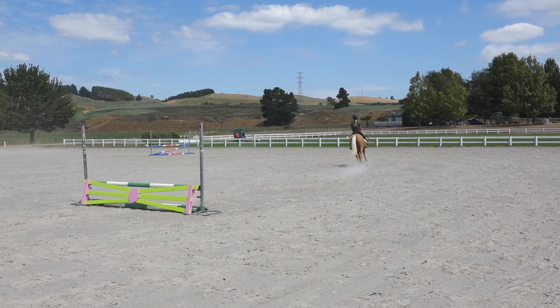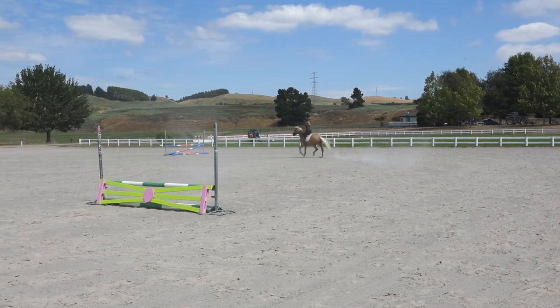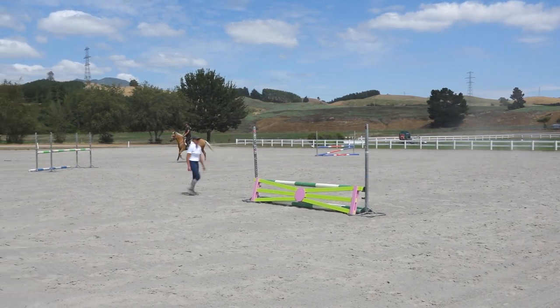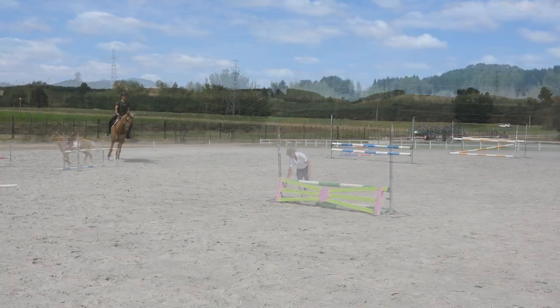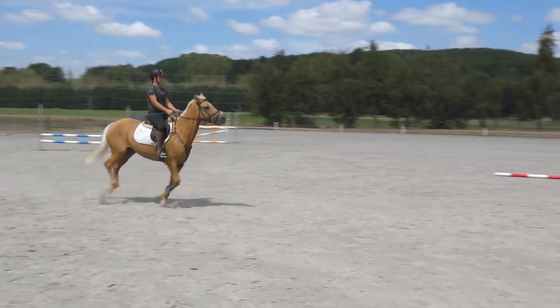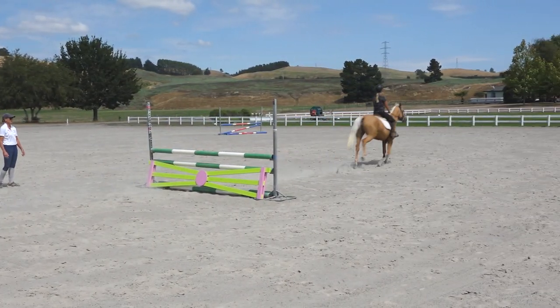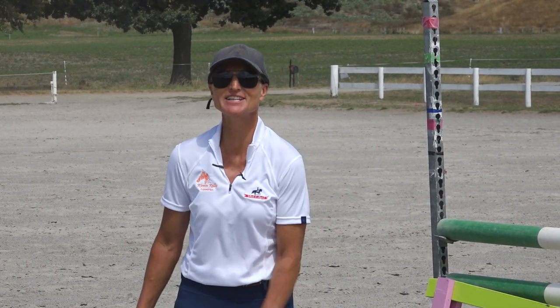So she's not going to be a good guinea pig today — she's not going to spook at it. But that's okay, I'm going to make it a bit bigger. So keeping that leg on, heels, chin up — good girl. Unfortunately our guinea pig's not going to be spooky today; she's just cantering over it easily.